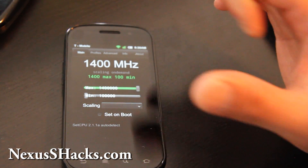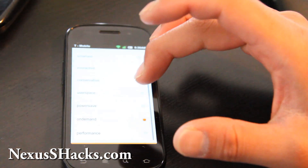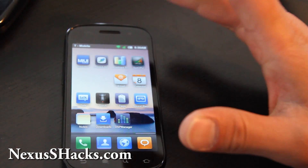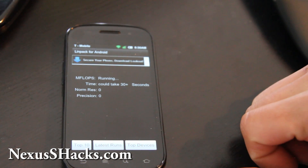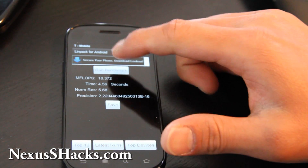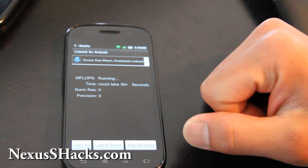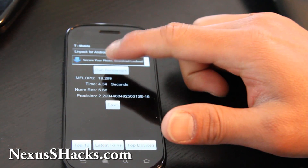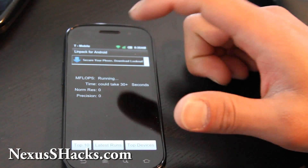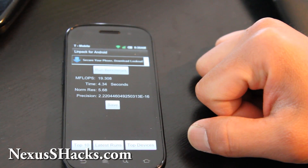Let's go do some Linpack testing. Run benchmark. So the MIUI ROM: 18,372. With no syncing on, nothing else running: 19,299. 19.29 — I would say roughly around 19.29. That's not too bad at all.